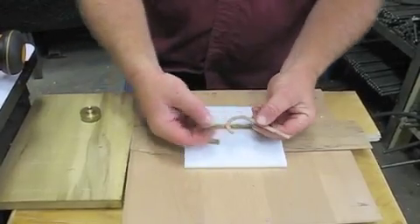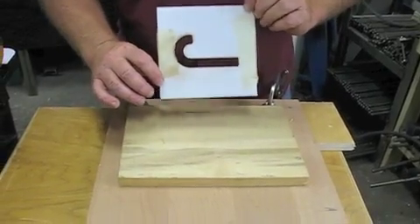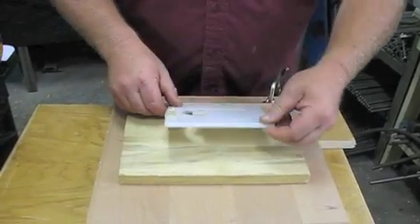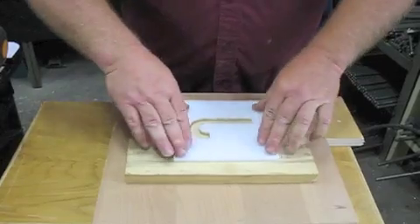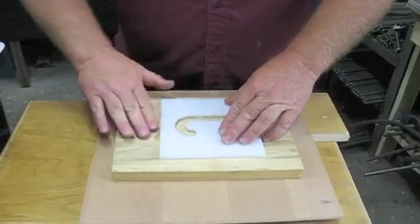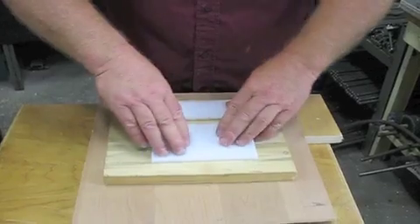Now we have our inlay. We're going to set it into our block of wood. We've removed the template from the veneer, and we're going to set it up to cut our pattern into here. So we're going to stick our template back down — make sure that tape isn't going to affect the slide on your router. You want to set it right in like that.